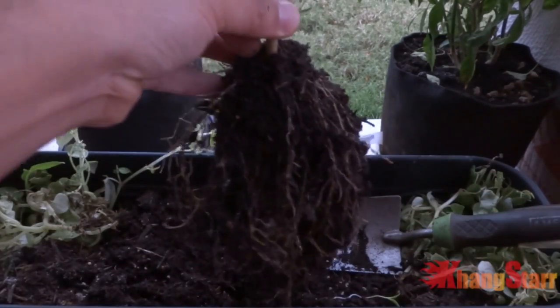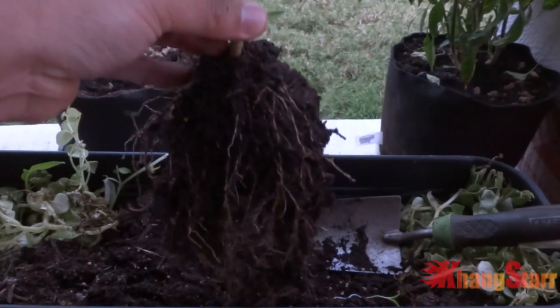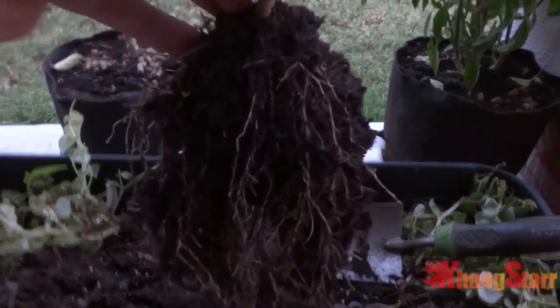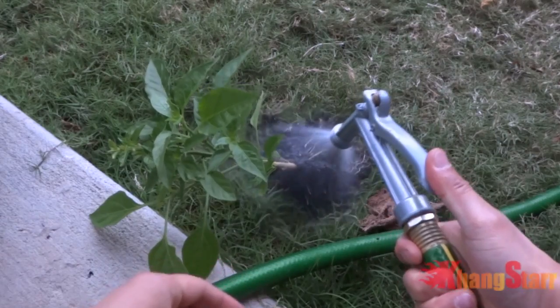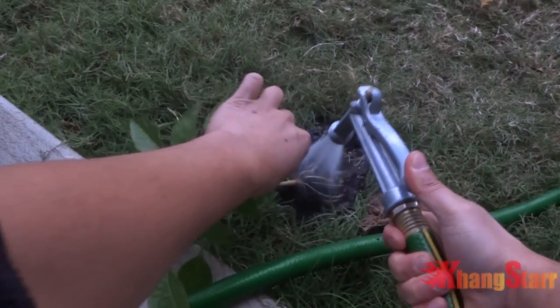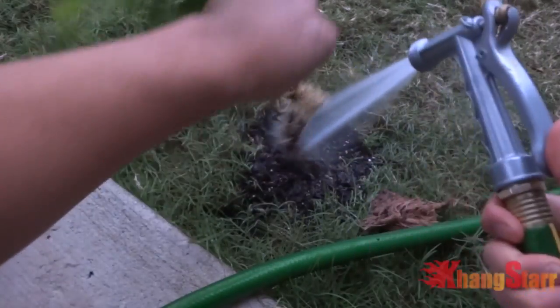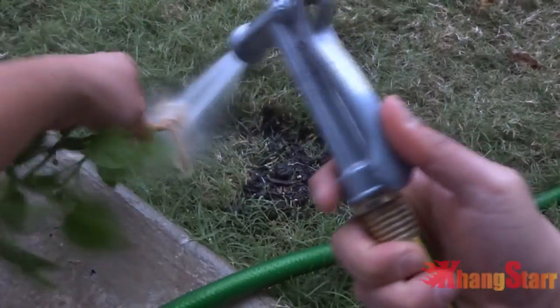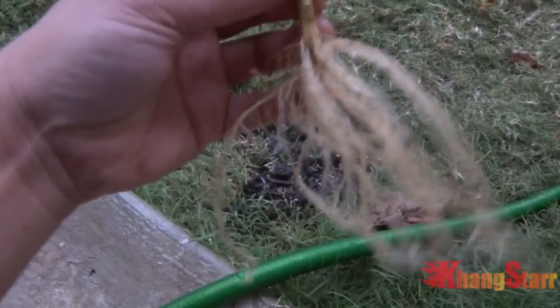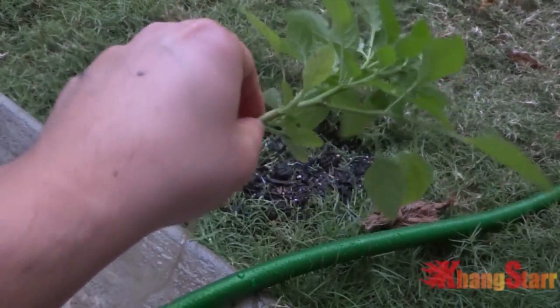In order to not damage this, what we're going to do is use a water hose to hose it down and wash this off. And while you're at it, go ahead and rinse the plant down to get rid of any pests that are on here.